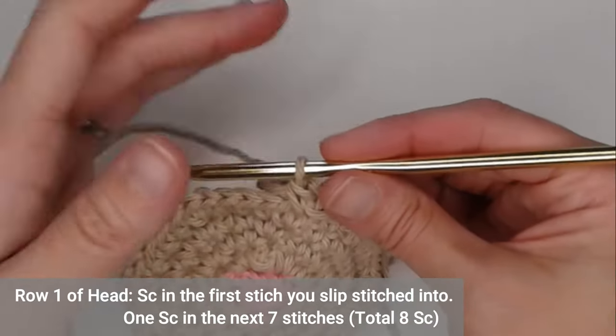I'm going to sew my cat eyes onto my cat, then I'll make a cat nose and show you how to do that. After all the finishing pieces, that's when we do the Mod Podge — make sure you do everything first before you stiffen. My eyes are sewn on now and I'm ready to move on to the nose. I'm going to use the same pink color for my nose.